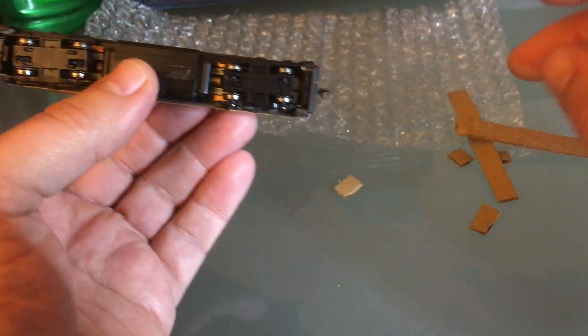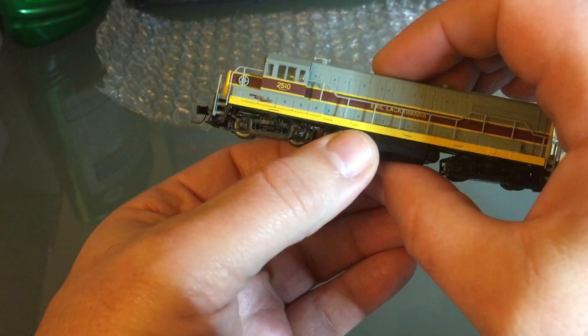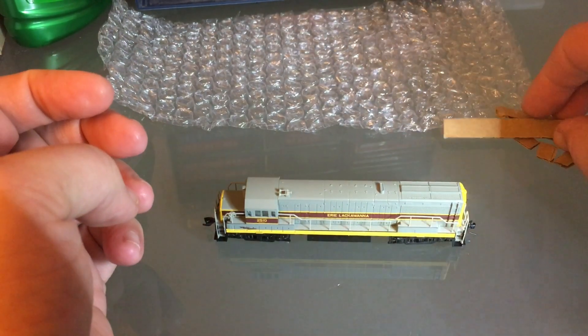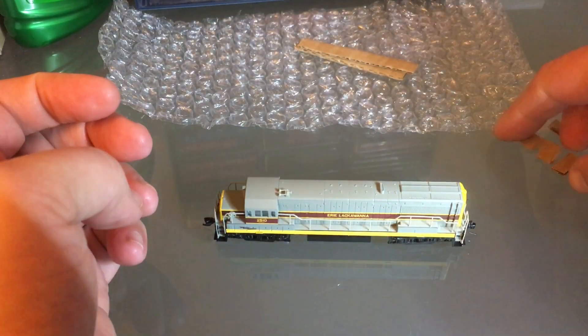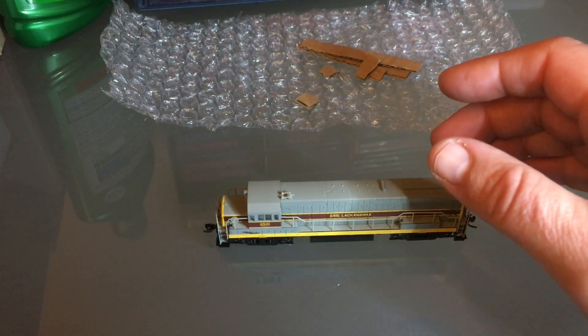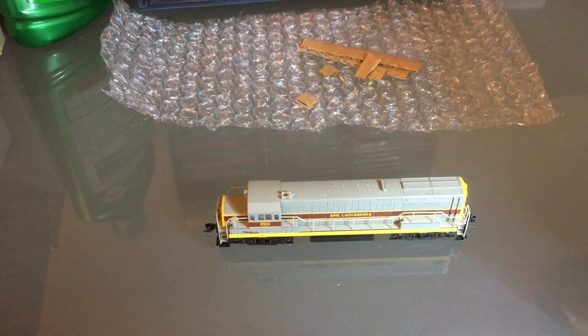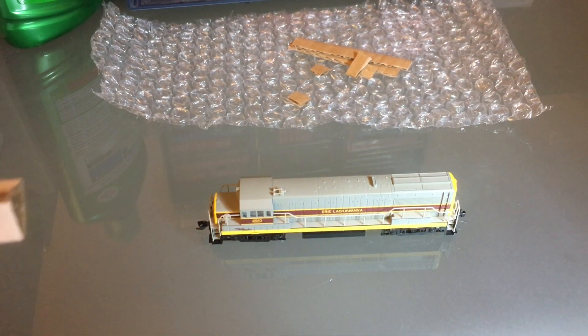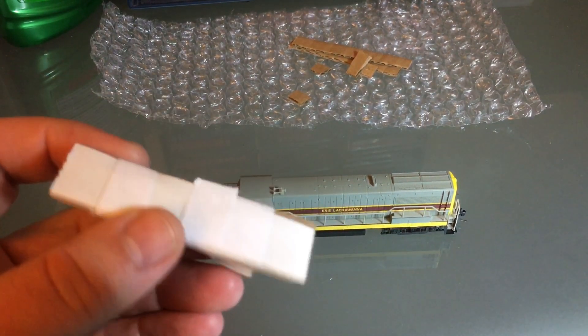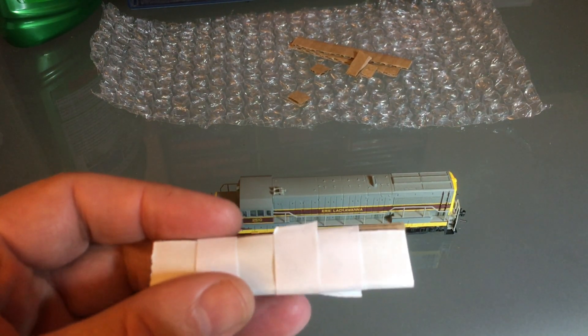Everything is in really good shape and probably runs great as-is, but I'm still going to clean it. I wasn't going to convert it to DCC because my other era Lackawanna is DC only, but then I thought — why do I buy the era Lackawanna? Because it's early Conrail. So I'm going to run this with my early Conrail trains with an engine that has DCC and sound.